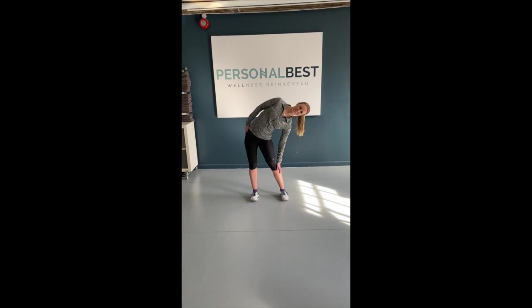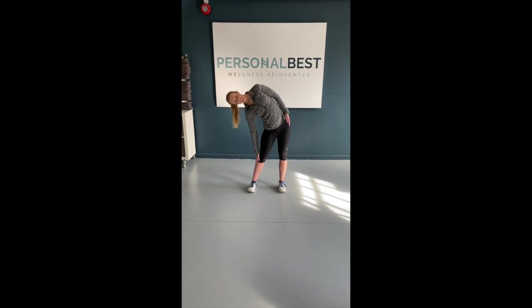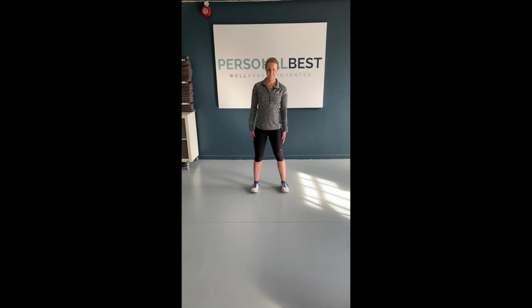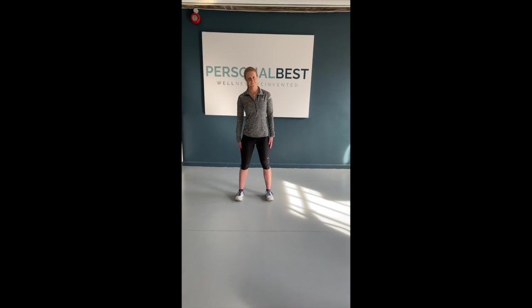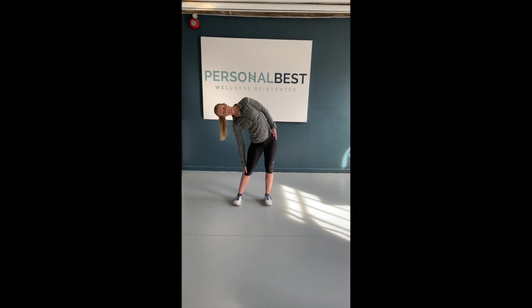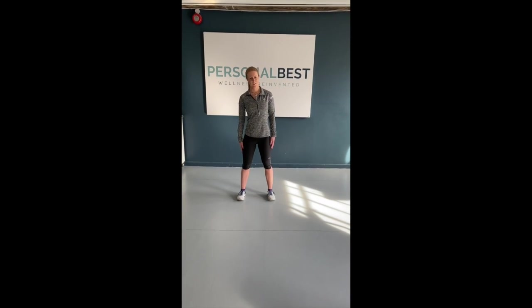To increase the stretch, move your feet to hip width apart. Maintaining an upright posture, push your left hip away as you slide your right hand down the outside of your right leg. Return to the start position and repeat on the left. Complete 10 repetitions of this sequence.